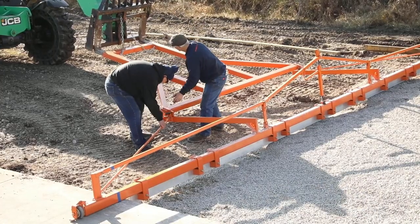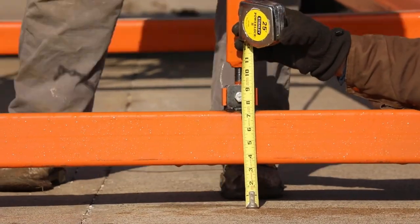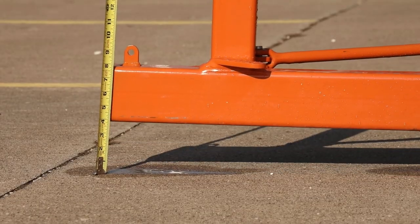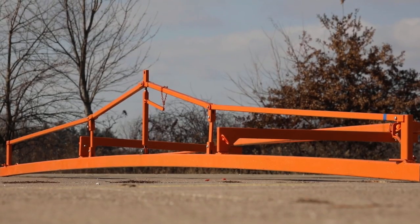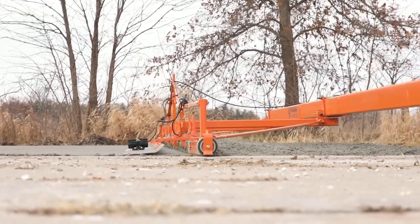It drags, floats, and vibrates the concrete with every pass. Grading gravel and screeding concrete is painless because the DS34 IntelliHandler does the hard work on floors, driveways, parking lots, roadways, and more.